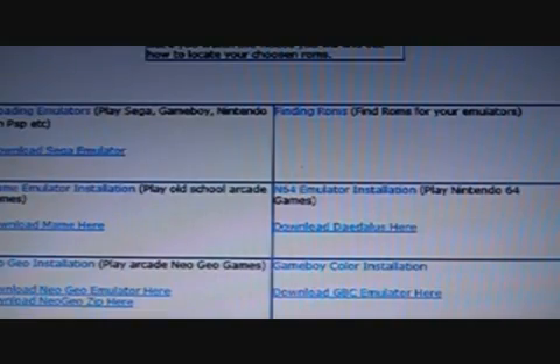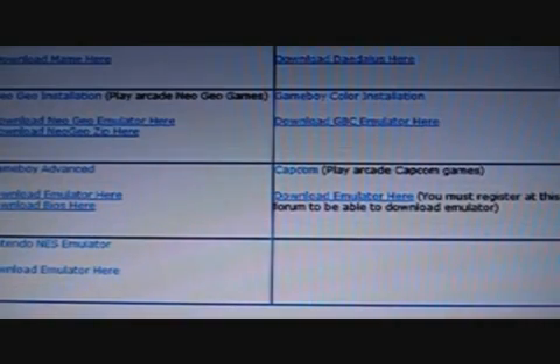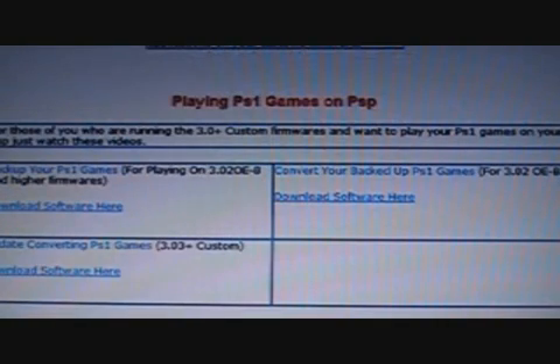Emulators — here you can put emulators onto your PSP like Nintendo 64, Gameboy, Neo Geo, Capcom (one of my favourites), and Gameboy Advance. So many stacks here, and once again the downloads are included. You can also learn about playing homebrew on your custom firmware and playing PS1 games on your PSP — how you convert them and how you back them up.